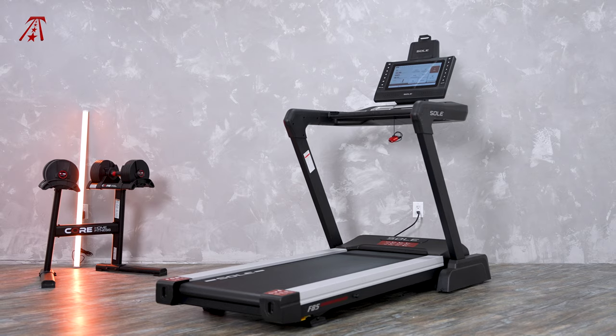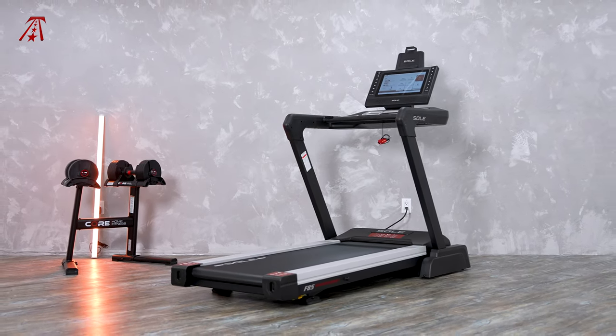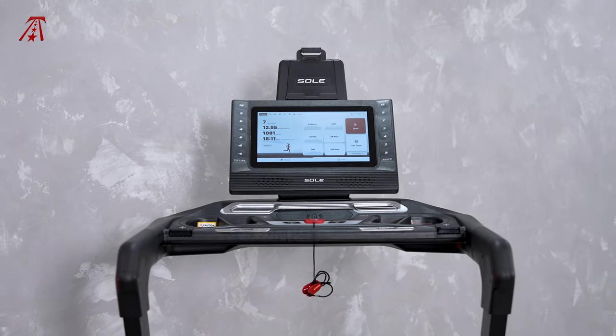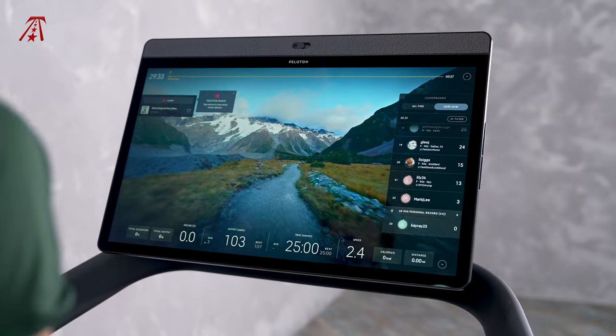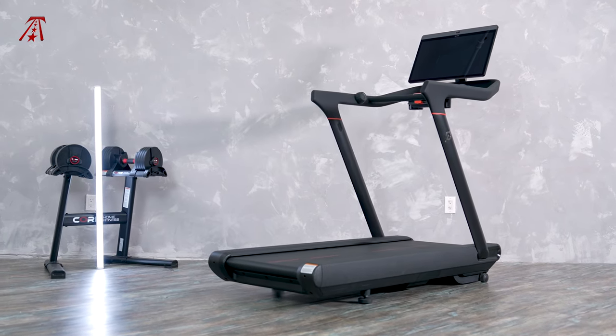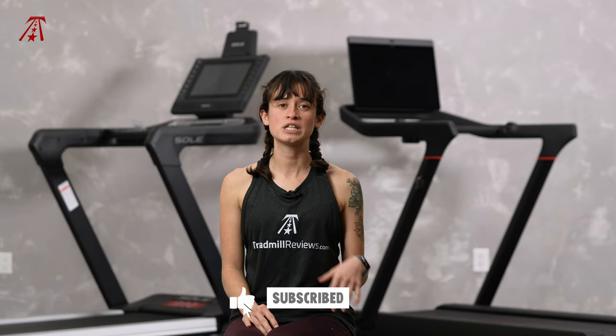I prefer the Soul F85 to the Peloton Tread because it's the better value treadmill. It has decline, it folds, it does not require a subscription, the weight capacity is better, and there are more entertainment apps and features. If you go with the F85 over the Tread, a few things you might miss are the better screen and speaker quality, the better aesthetic, and the phenomenal training content. It's really just a tough choice. I hope this comparison helped — I have individual video and written reviews on both treadmills linked in the description, along with current pricing. I'm Kaylee from TreadmillReviews.com, thanks for watching.